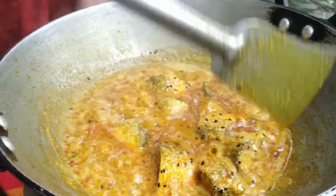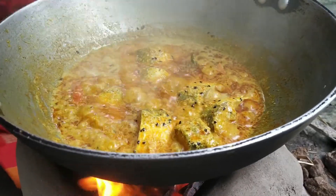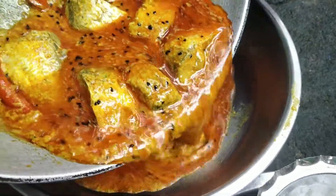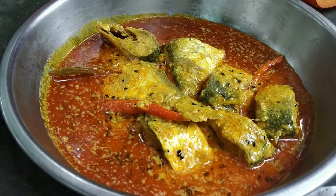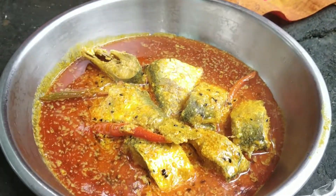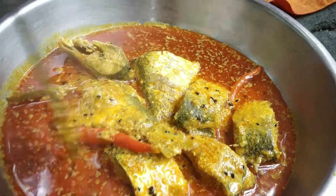We will make the recipe for a week. The recipe is fried.